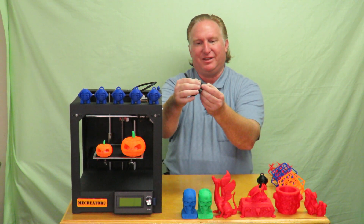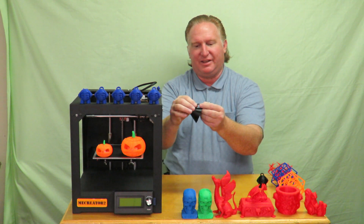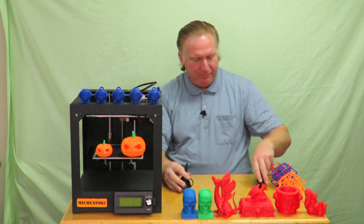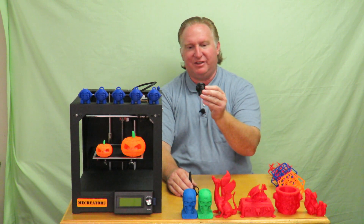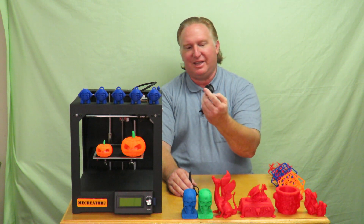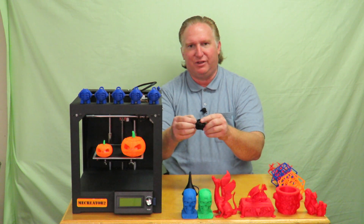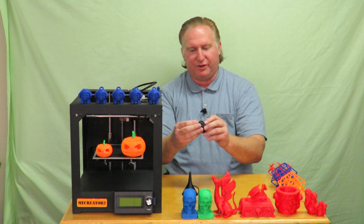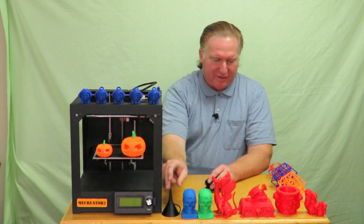The only issue I had with the funnel was with PETG — I did have some splitting. Before I printed that, I printed a Marvin with PETG just to see if it could do it, and it did a great job. Other than the loop, where I had the cooling fan turned on — which was my mistake, I should have had it turned off — those came out pretty good.